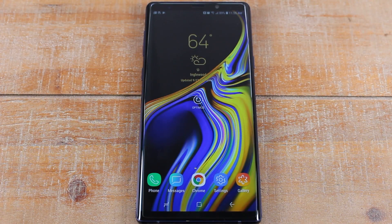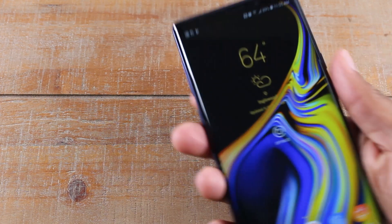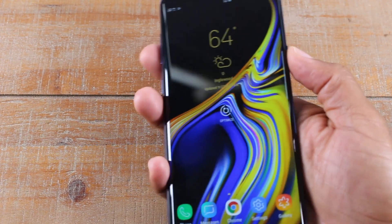Hey guys, Wayne here from HTTuck Videos. Today I want to show you how to take a screenshot on the Samsung Galaxy Note 9. There are two ways to do this.